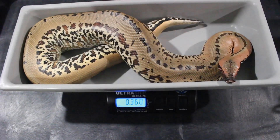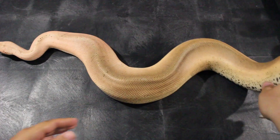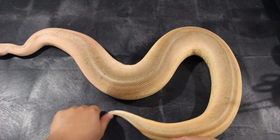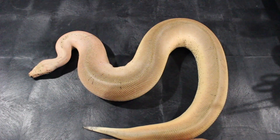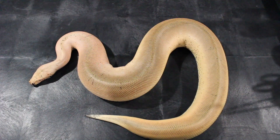Let's get on to this next female. So this is a Magpie Batic, 100% het for T-Plus Albino. She's a super golden eye — Batic het for caramel albino.